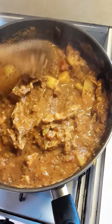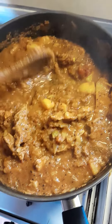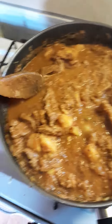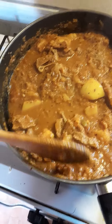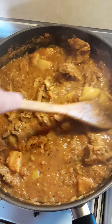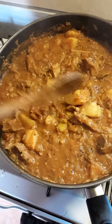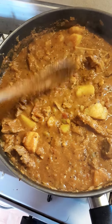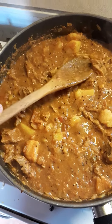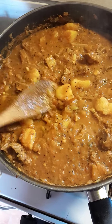Potatoes are going to break up and thicken the gravy even more. Going to have it on rice — absolutely phenomenal. Really looking forward to a lovely lamb curry. You need to just simmer it for around about an hour and a half, even two hours, just to get that lamb really tender.